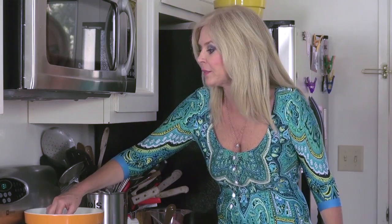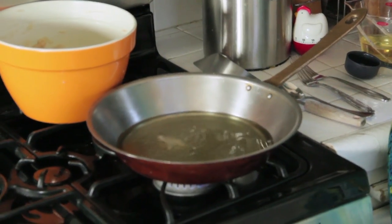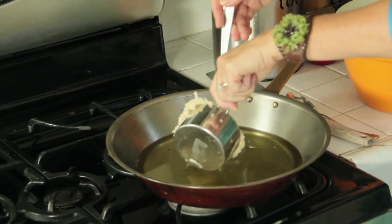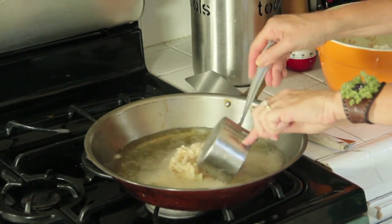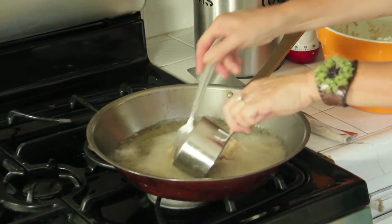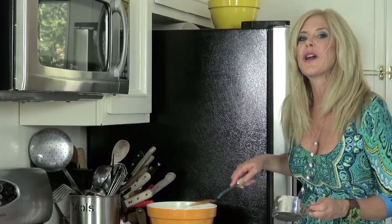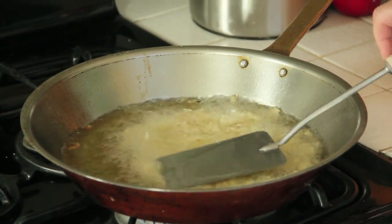Let's test that oil. I grab a little strand, drop it in, and it sizzles — we're in business. So I take one cup of our drained potato mixture and I'm going to put it in the hot oil and flatten it. Watch out, it could be hot. Flatten it really quickly to about a half an inch. You try to get a round shape — it's not always that easy. Pat it down.